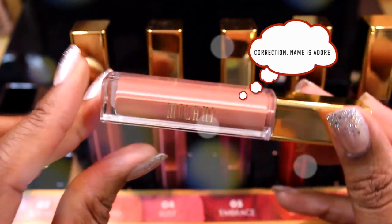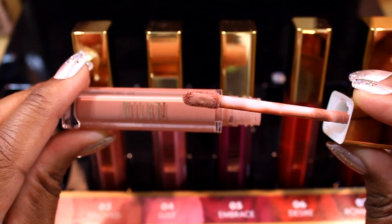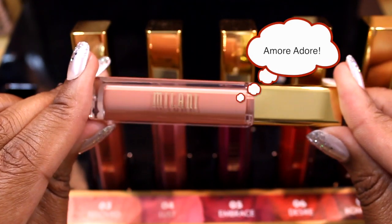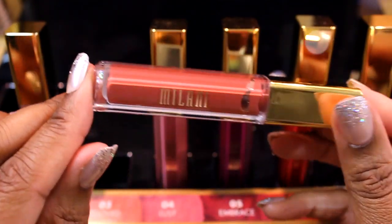The second lip cream is called Amour. This is a cooler-tone lip cream. For tan and deeper skin tones, I recommend applying a pink-based brown lipstick or a light brown lipstick on top of this shade so it appears flattering on deeper skin tones. Number two: Amour.